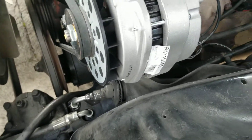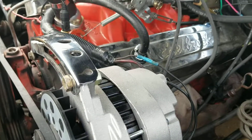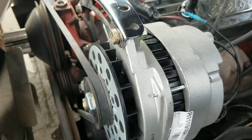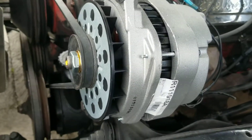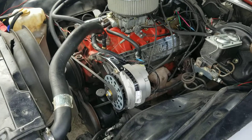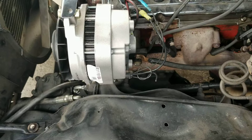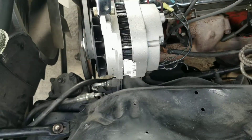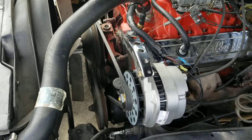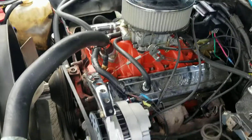Now I can use the heater whenever I need it and I'm not worried about my voltage dropping. So yeah, so far so good. If you guys have any questions or concerns, let me know. I think this is wired properly — it's working. If there's another way to wire it more efficiently, let me know, I'd like to look into it. Otherwise, thanks for watching.